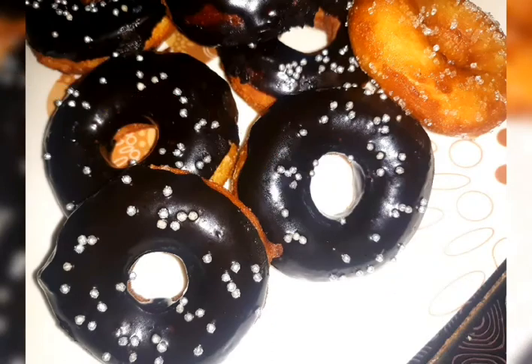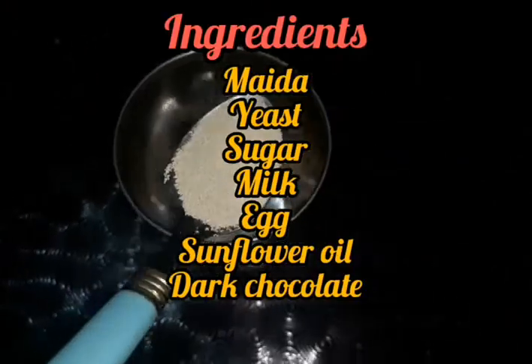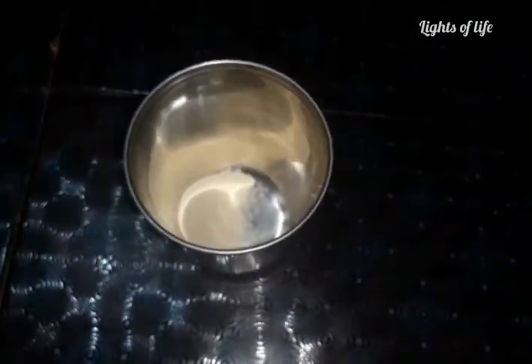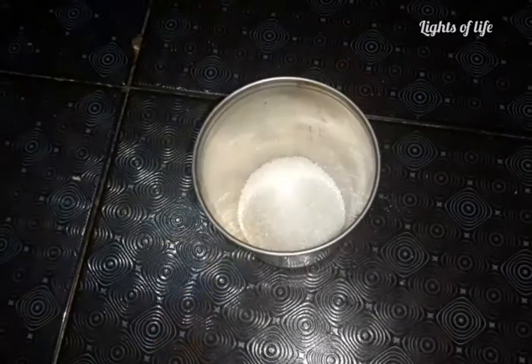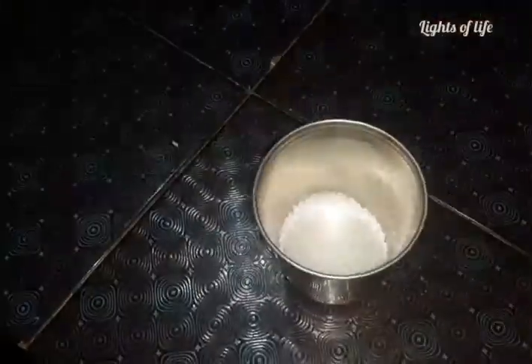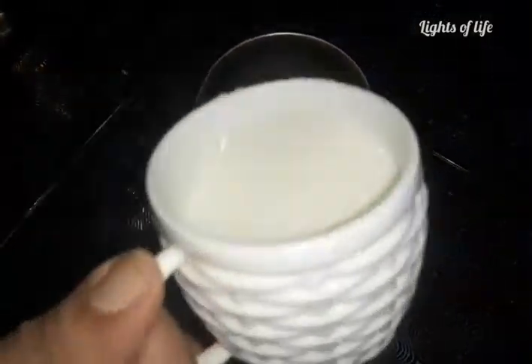I am ready to make a doughnut. We are going to make a piece of doughnut in a cup. I will give a piece of doughnut.